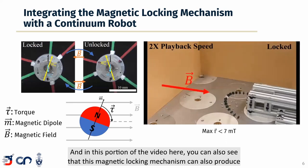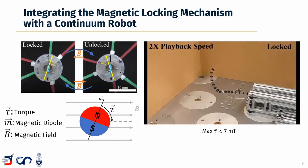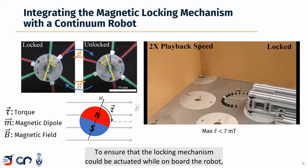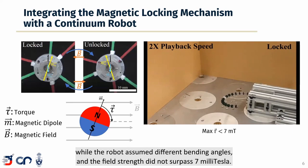In this portion of the video, you can also see that this magnetic locking mechanism can produce two curvatures in a single robot segment in three-dimensional space. To ensure that the locking mechanism could be actuated while onboard the robot, we measured the maximum field required to lock and unlock the mechanism while the robot assumed different bending angles, and the field strength did not surpass 7 millitesla.